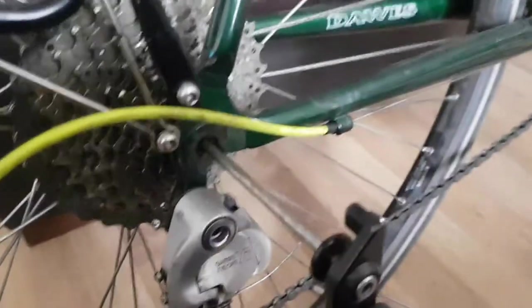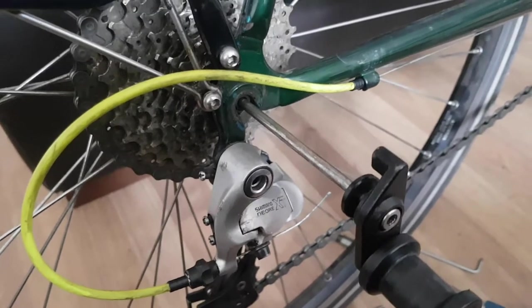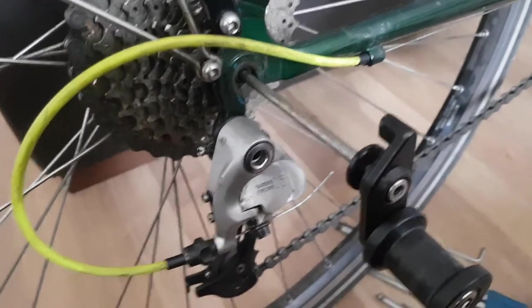Hi guys, I'm just doing a quick video. I'm trying to install a Topeak Journey Traveller single wheel. Picked it up yesterday, second hand.